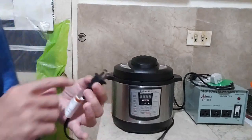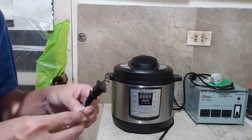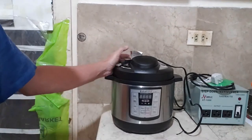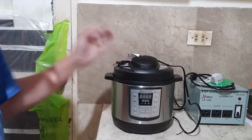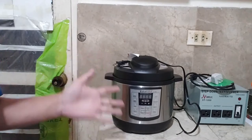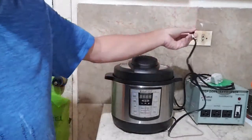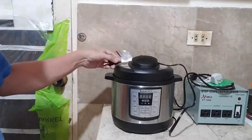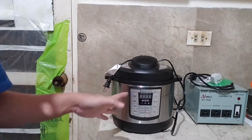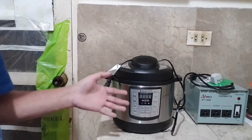The Instant Pot has 10 safety measures — every scenario that can go wrong has been considered. Since this appliance is made for 110–120 volts and our electrical system here is 220–240 volts, we need a converter to supply 110 or 120 volts to this appliance. If we plug it directly into a 220–240 volt outlet, it won't explode, but it will blow the internal fuse — one of the Instant Pot's safety features — and the pot will not work.